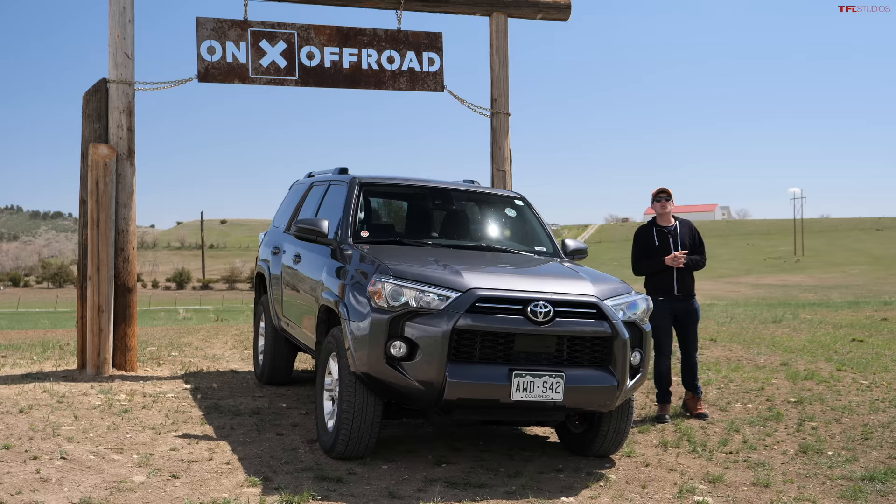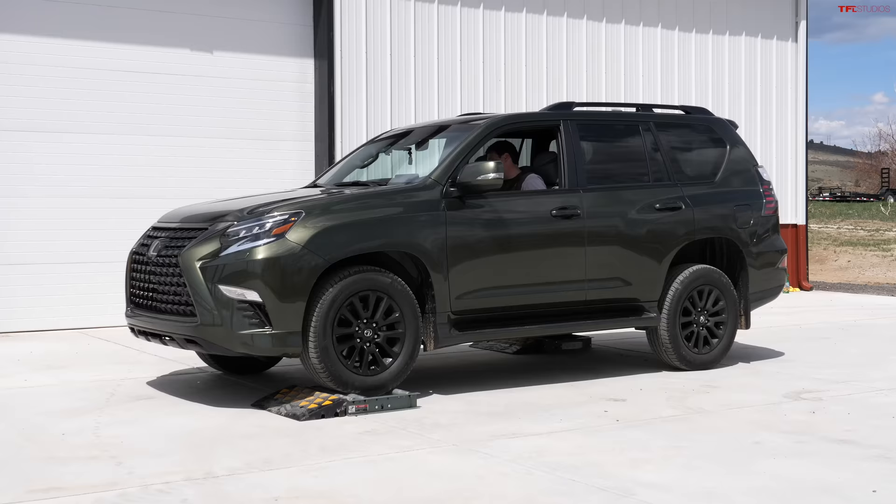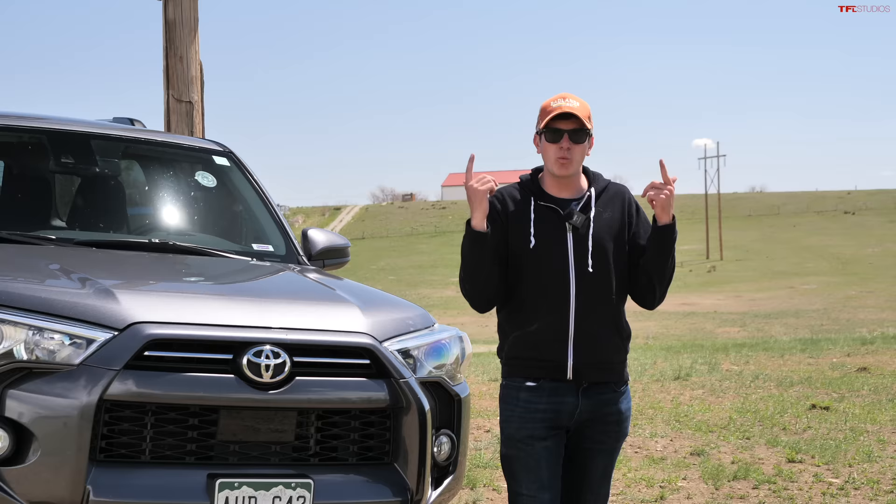Hey everybody, we've got a great video for you today because we are comparing the four-wheel drive system in the Toyota 4Runner to the Lexus GX460 to find out which one works better for your needs. This is a Toyota 4Runner SR5, and the 4Runner has been largely unchanged for the better part of a decade now, but it's a very popular vehicle in the four-wheel drive segment.